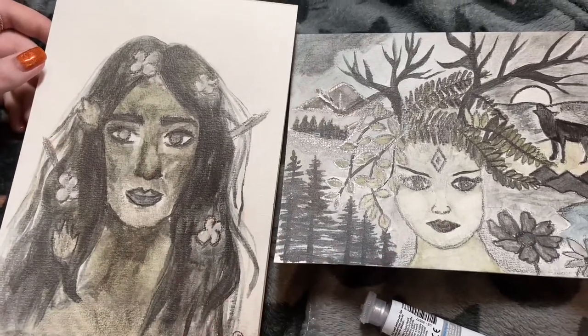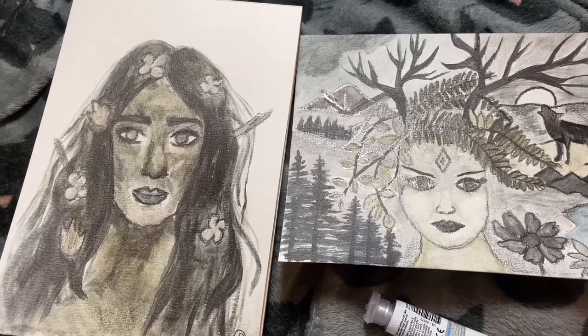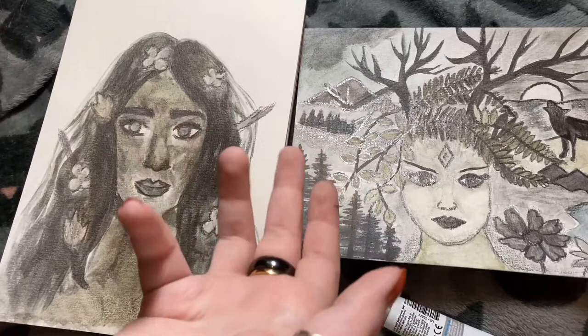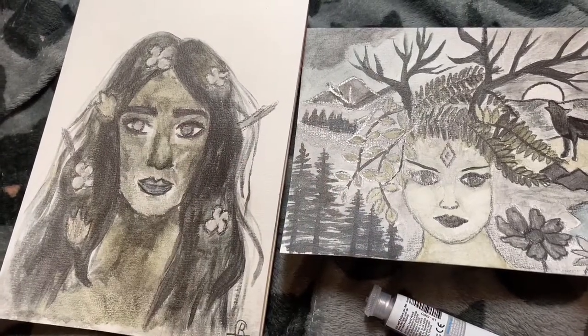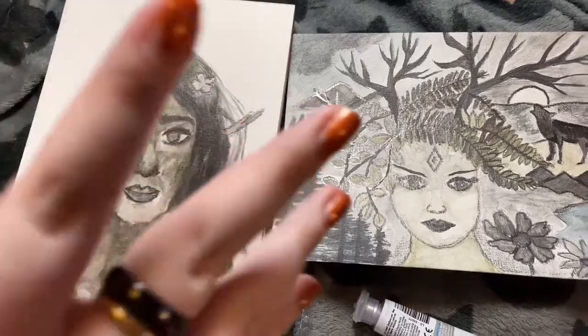We hope you enjoyed watching us create — we tried a slightly different way of filming. We hope you liked the box. If you have the box, share with us what you did — we'd love to see! We'll see you next time on Crafty Leaks. Bye!